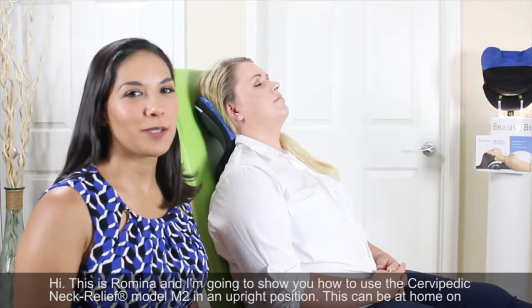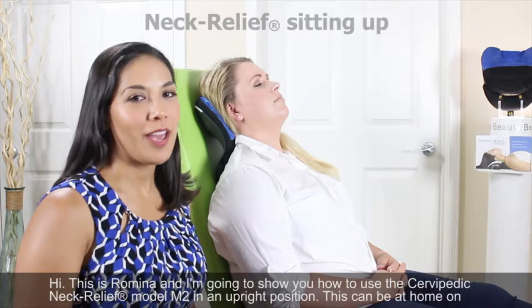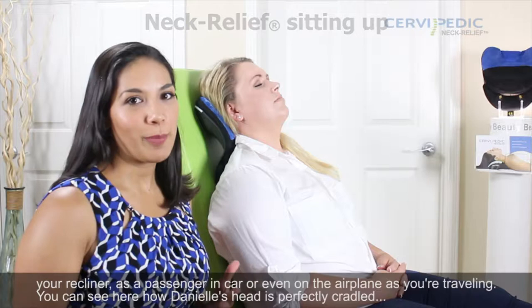Hi, this is Romina and I'm going to show you how to use the Cervipedic Neck Relief Model M2 in an upright position. This could be at home in your recliner, as a passenger in a car, or even in the airplane as you're traveling.